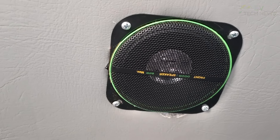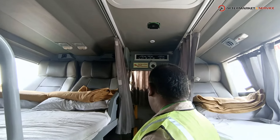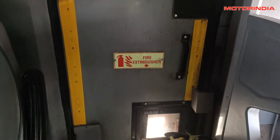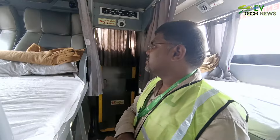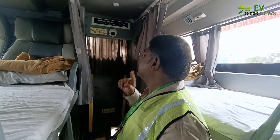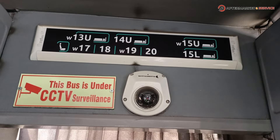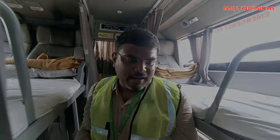The bus has two emergency exits built as per bus body norms, allowing evacuation of passengers during emergencies. There is also CCTV surveillance at both the front and rear parts of the cabin, to monitor if every passenger is seated safely.